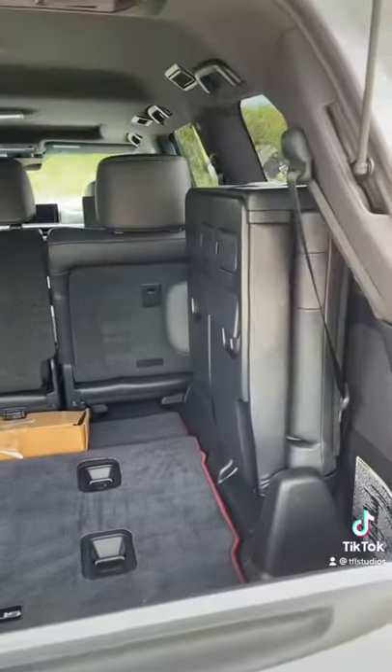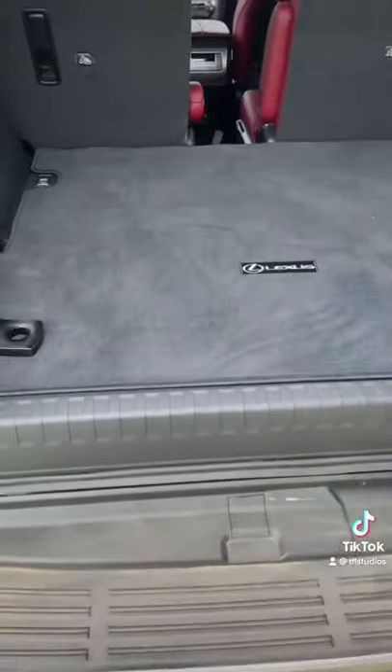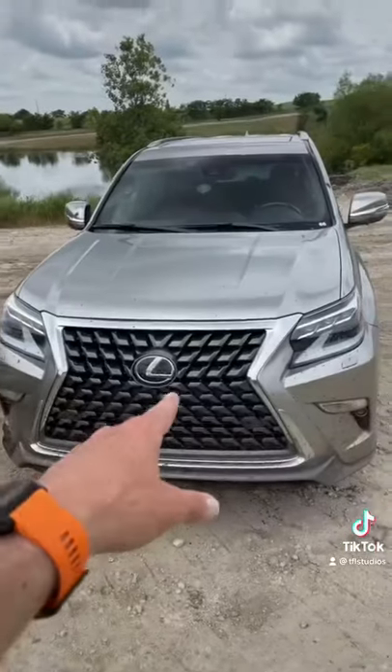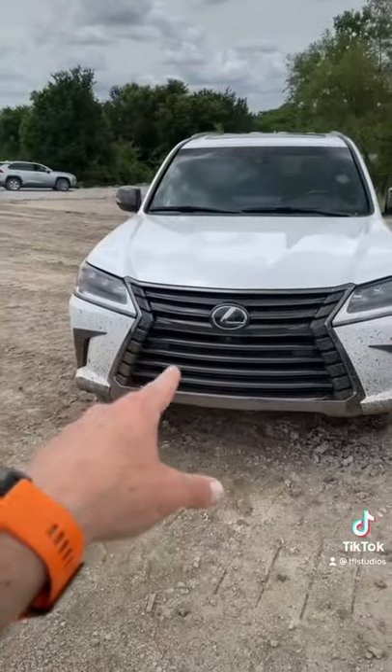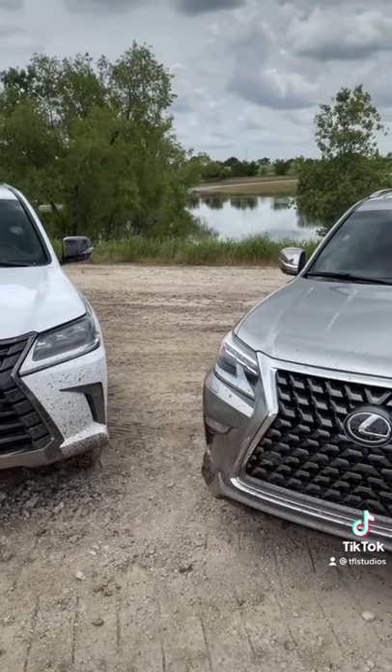The LX has a third row that deploys from the side; the GX has a third row that folds up. The GX starts at about $54,000 and the LX starts at about $86,000. So, this or that — which would you rather have when you're off-roading or overlanding?